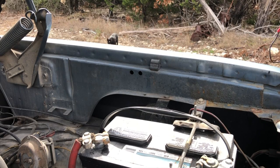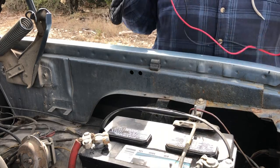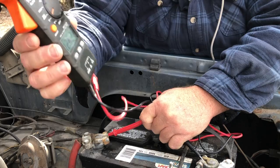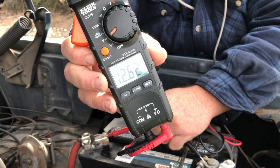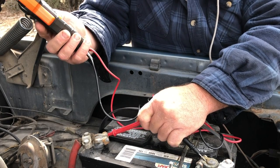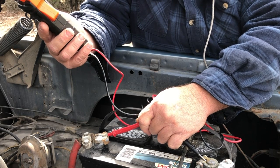Let me open the hood and see what's going on. The first thing I'm going to do is see if I got any voltage in my battery. She killed my battery. I got 12.6 some odd volts in the battery, which is good.